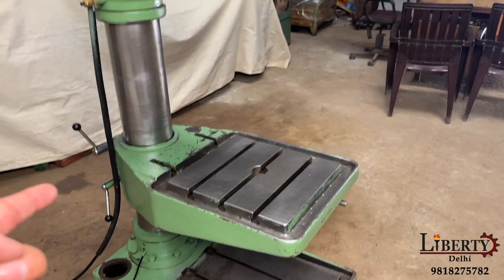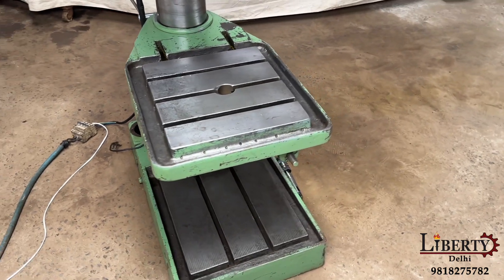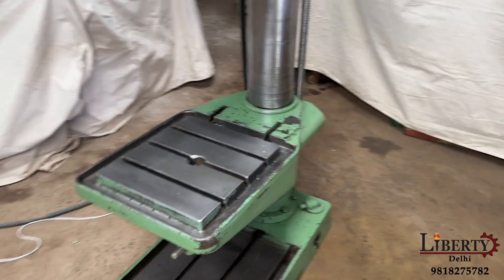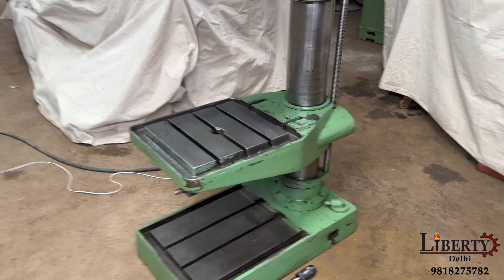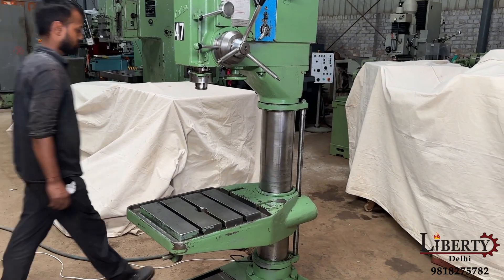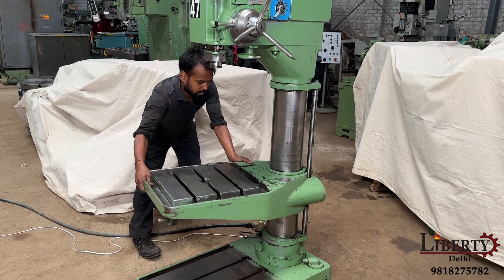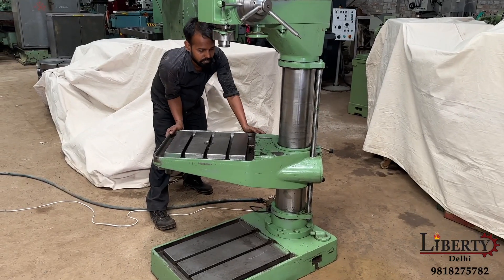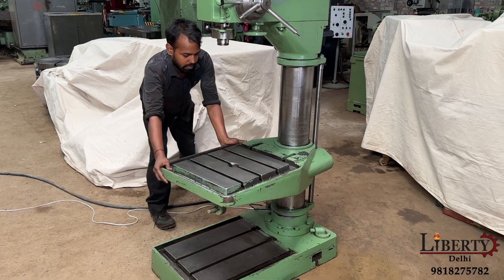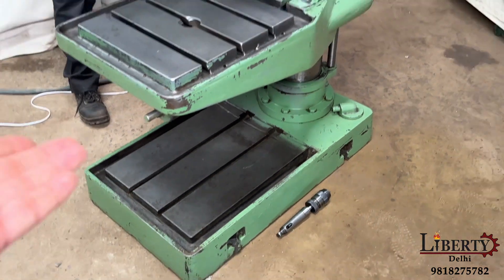The table can be positioned up and down on the pillar as per the length of the job. The table is also rotating — you can rotate the table to suit the workpiece.